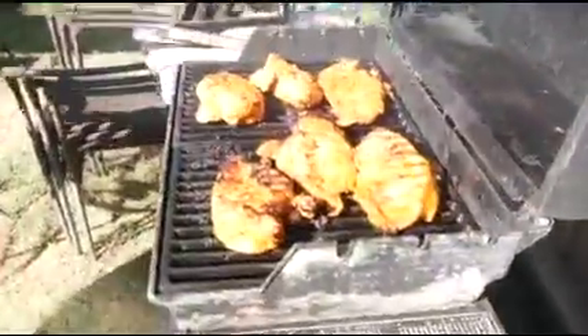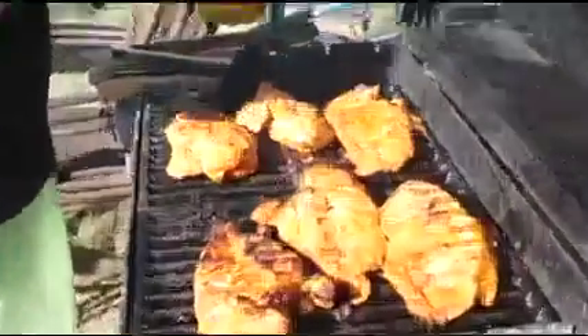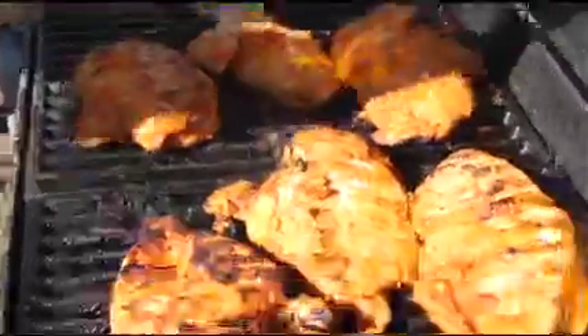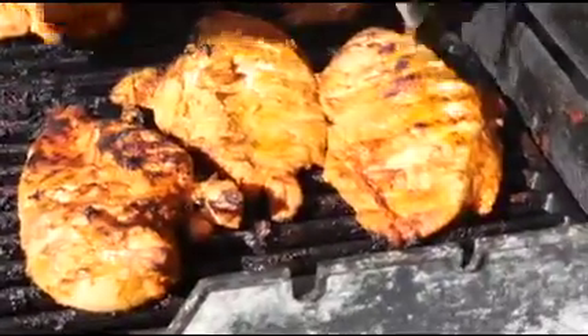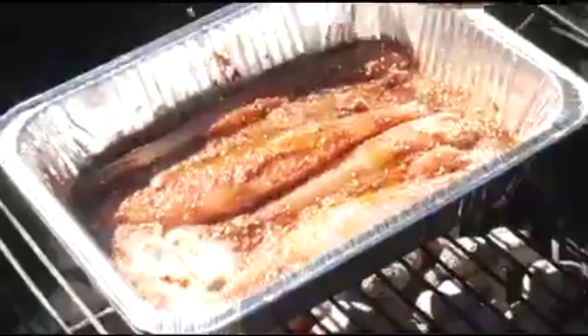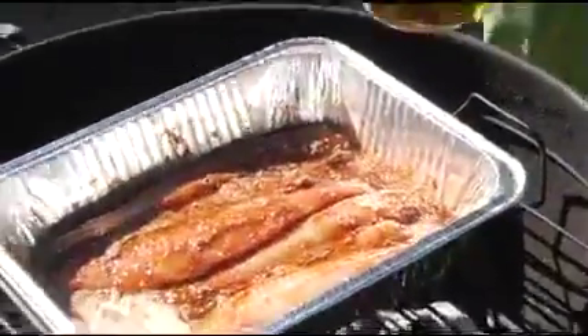We got this bad boy cooking. I think we'll go no cover on this for a moment. Let's check on the chickens. Just for fun, we're going to do a little flavor dab. The stereophonic sound is recorded on two separate tracks, each one giving special emphasis to certain sections of the orchestra. When played back simultaneously on two separate systems, the sounds are blended together to achieve a new dimension in sound.